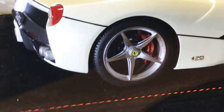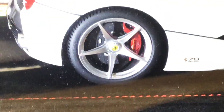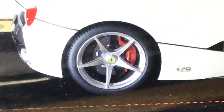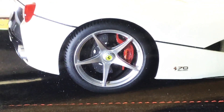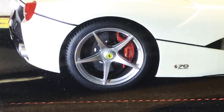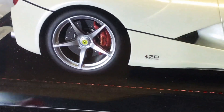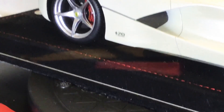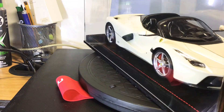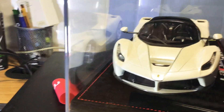On the rear tires, very nicely done, but no tire writing and no detail on the tires at all. As I say, I'm not sure if that's on the real car, but some other models have tire writing. The detail on the brake calipers is very realistic. I would highly recommend this model to add to your collection if you can find one online or on eBay in white — it's a no-brainer. It looks absolutely phenomenal.